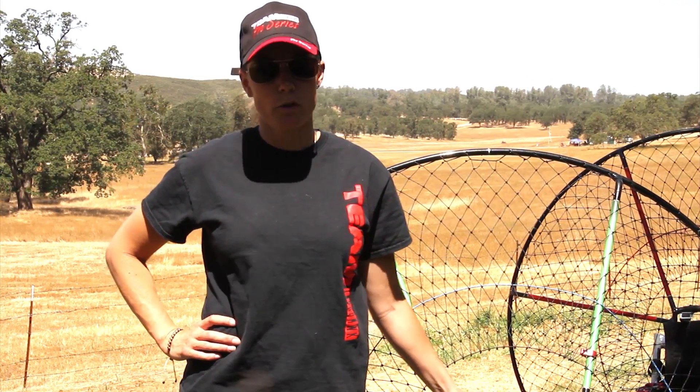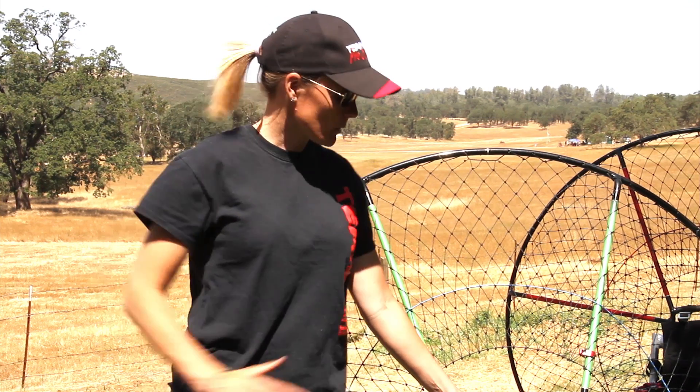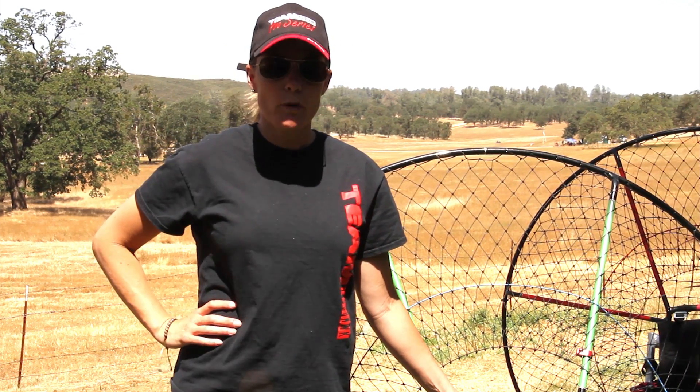Hi, this is Heidi from Blackhawk Paramotor. Hopefully you've already assembled your Kestrel. If you purchased a high hang point harness, that is what we're going to put together right now.